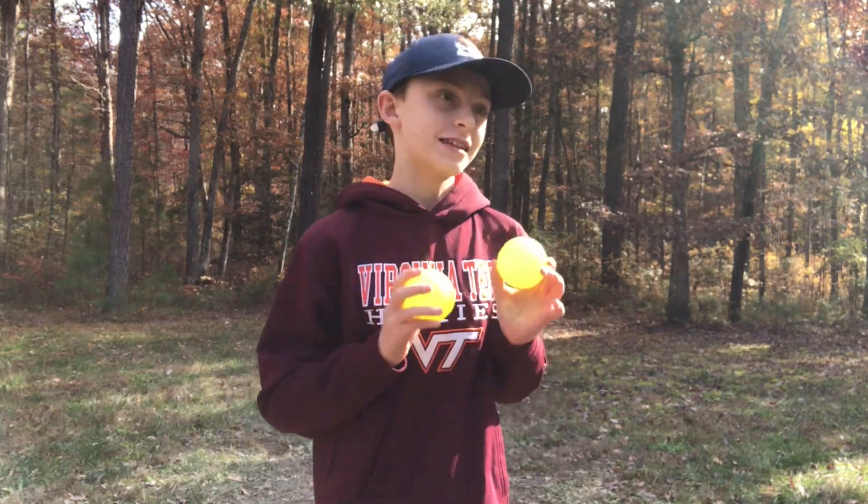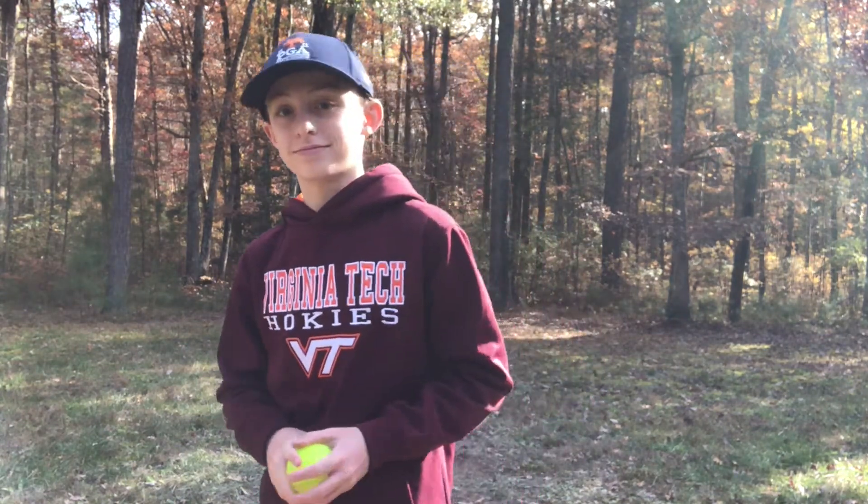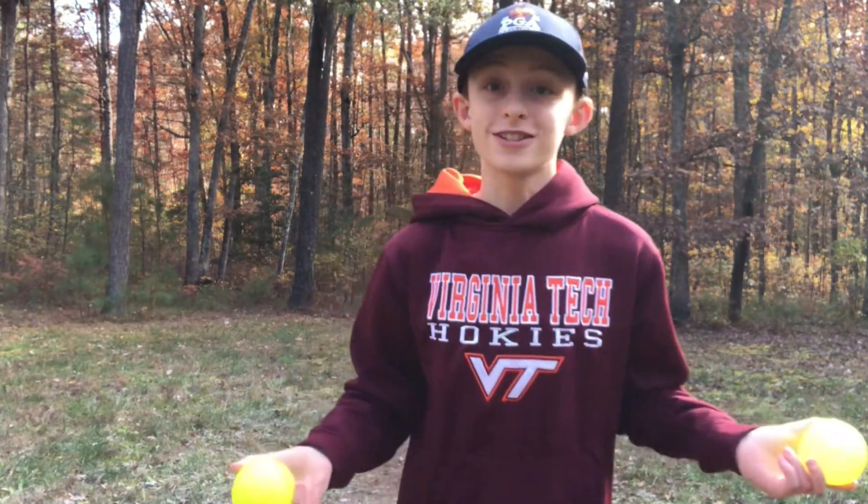What's up guys, welcome back to It's Tyler. Welcome to a new video — today I'm showing you guys how to throw some blitz ball pitches. So let's get right into it.